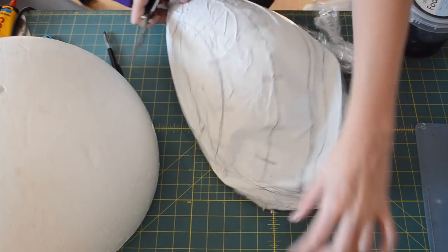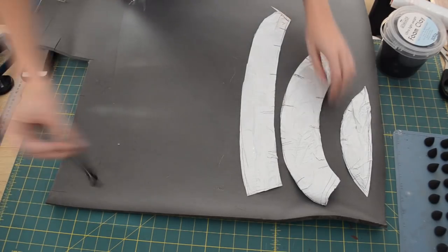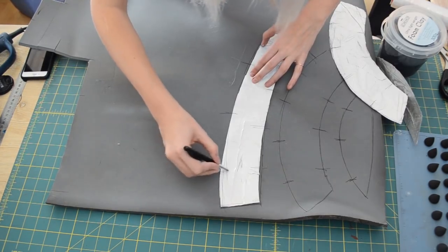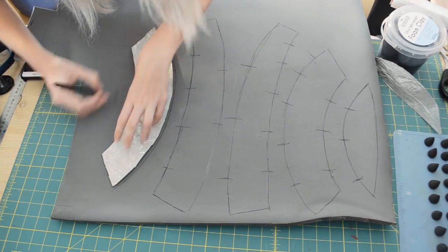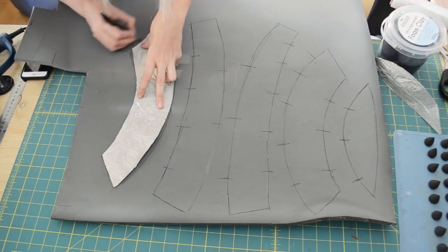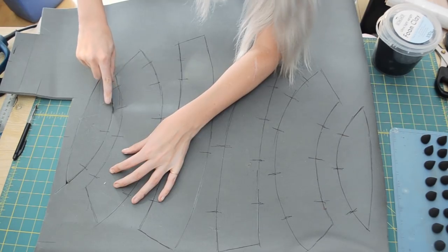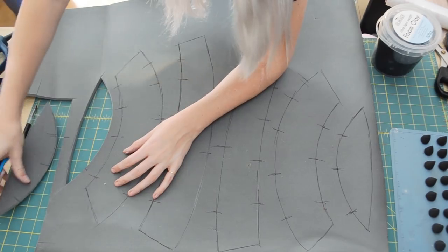I then pulled the tape pattern off the sphere and used my scissors to carefully cut it out. I took my pattern and used this to draw onto some 1cm thick EVA foam. When you draw around your pattern, again make sure that you draw on your registration marks. This pattern is only for half the shell, so make sure that you flip it over and draw it out again in reverse. I then cut out my EVA foam pieces using a nice sharp craft knife. If your craft knife is not sharp, it will rip the foam, so make sure that your knife is nice and sharp so that you get nice clean edges.